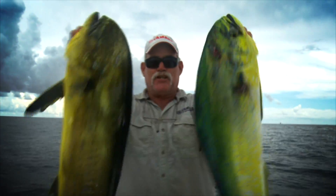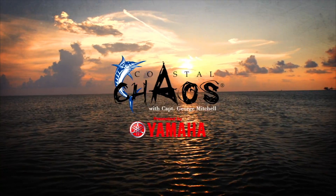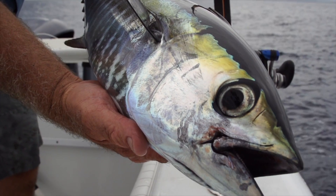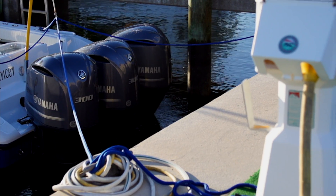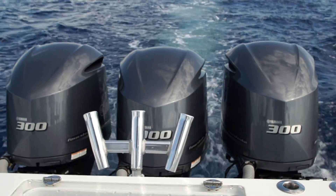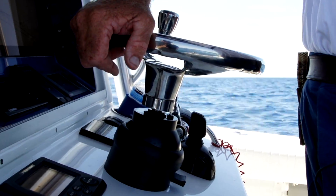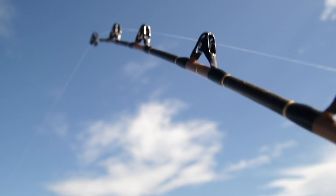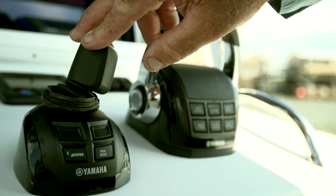I'm Captain George Mitchell and this is Coastal Chaos. It's all about having fun out here on the water. You want to have fun but you also want to be safe. There are so many boats out there on the water, you need to have control of every situation you're in.